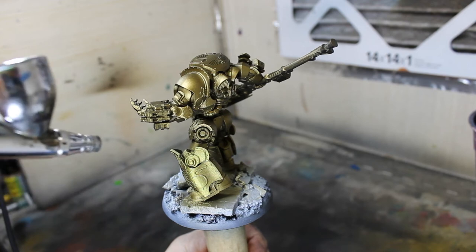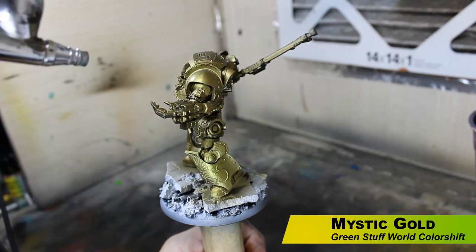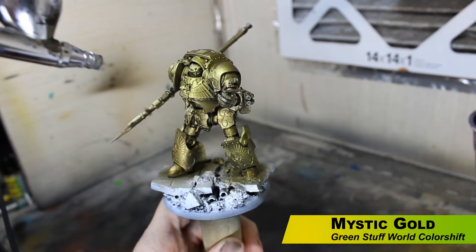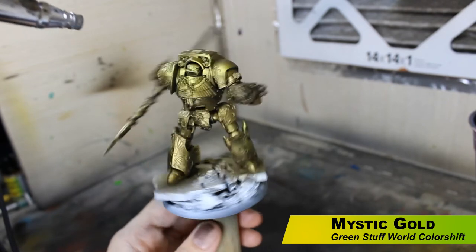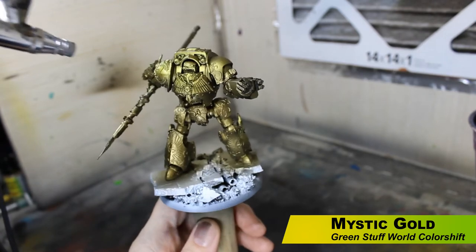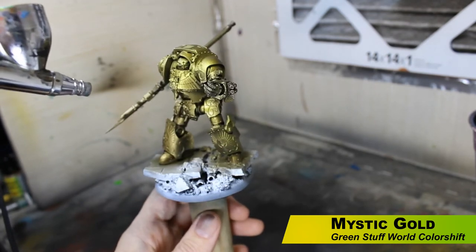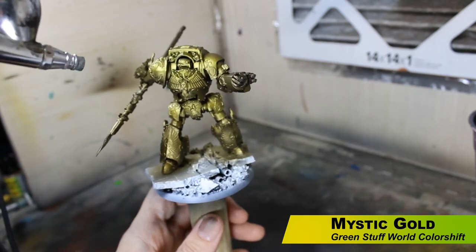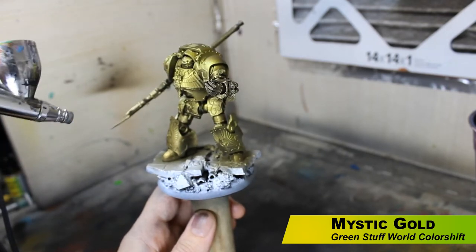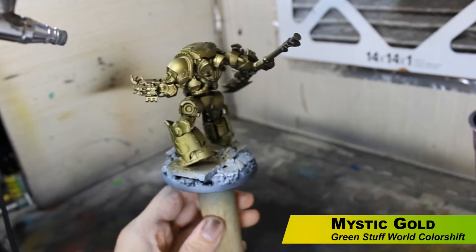Next up, we're using a color shift paint from Green Stuff World — this is Mystic Gold. Color shift paints change color depending on the angle you're viewing them from. This one shifts from gold to a greenish color, which helps us get that greenish tint. It's also a very vibrant gold. We're doing this from a high angle again, leaving the Necro Gold in the shadows and the primer in the deepest shadows. These Green Stuff World paints are hard to be very precise with through the airbrush, but use that higher angle so shadows stay darker.